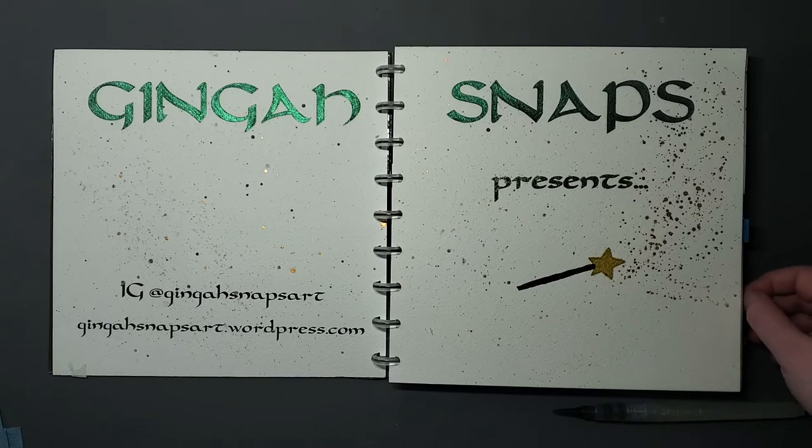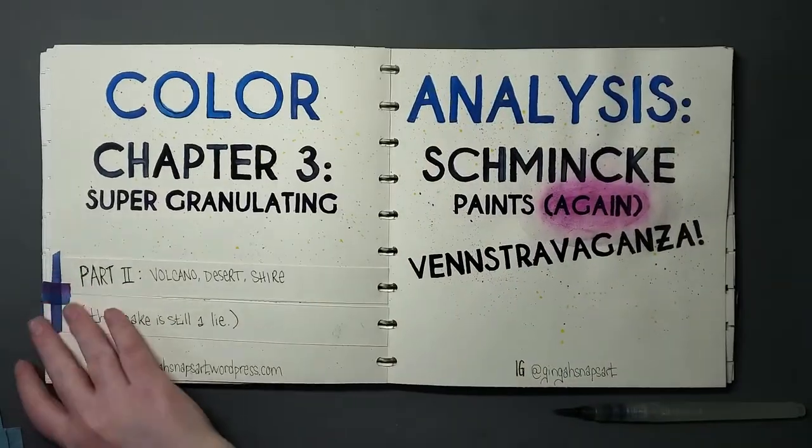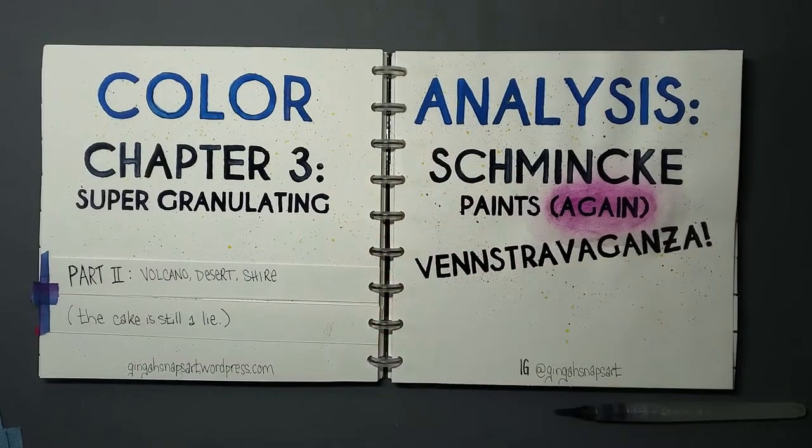Hey fam, we return yet again to the Venstravaganza Schmincke super granulating paints, Chapter 3 Part 2, covering the Volcano, Doesn't, and Shia series, and the cake is still a lie. If you are not familiar with the Venstravaganza series, I will link the quick intro which just shows the method to the madness if you're curious.